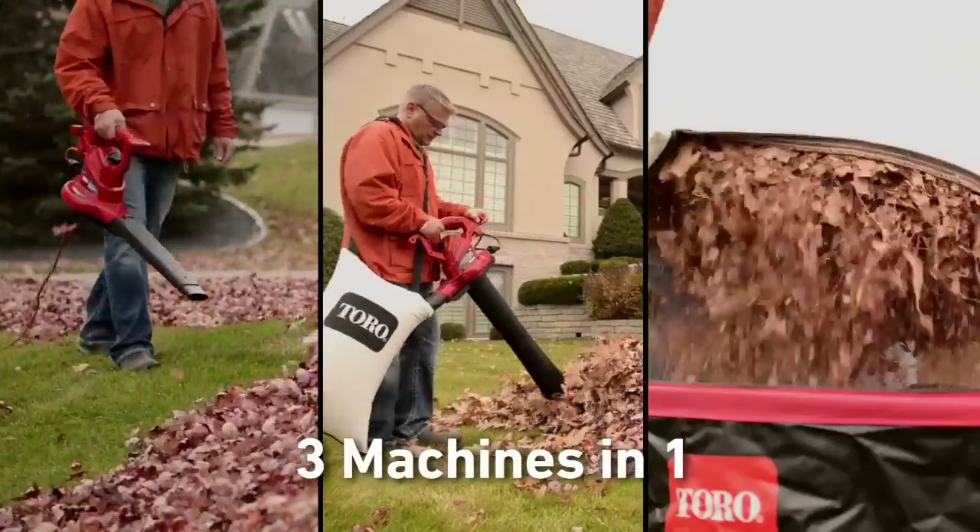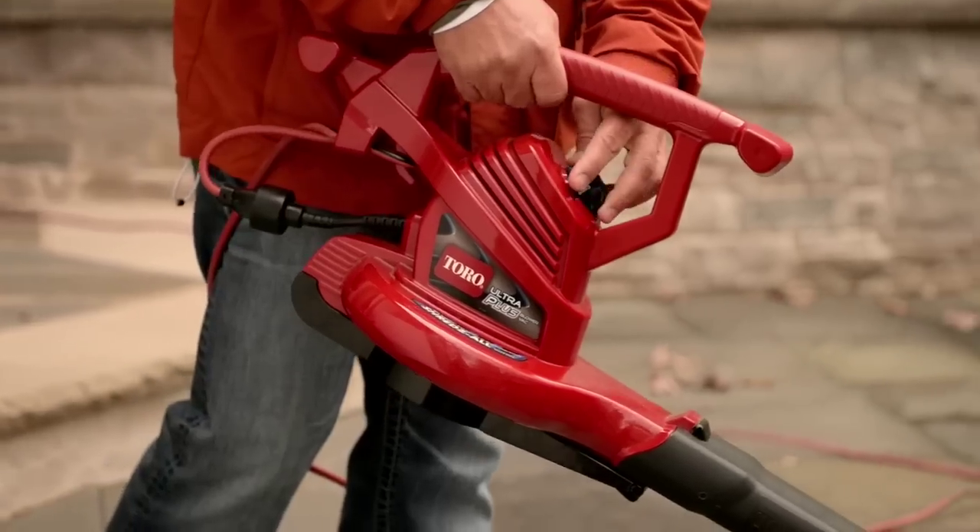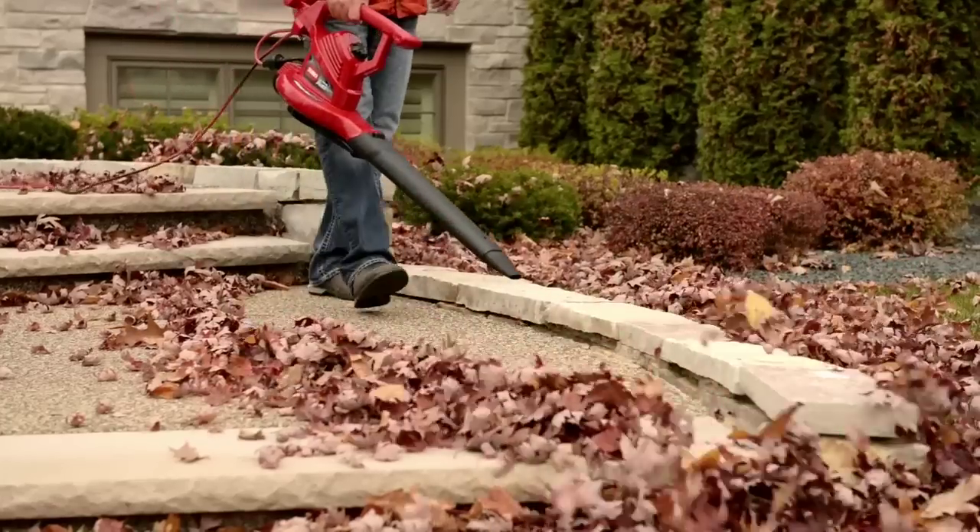The Ultra Plus gives you three-in-one versatility, air speeds up to 250 miles an hour, variable speed airflow control, and easy-to-use blowing attachments.